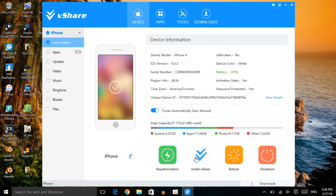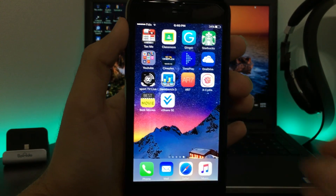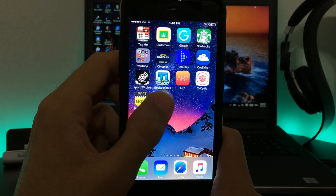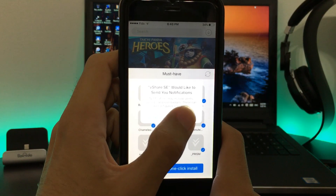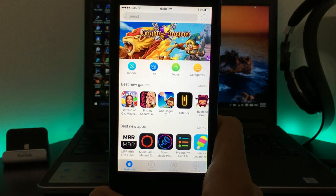If vShare is already installed on your device, don't click 'Install vShare' again since it's already done. That's the only process we need on the computer, so we can close the software and get back to the device. Here's the app — vShare SE — so let's open it up and show you that it works and allows you to install apps and games including in-app purchase games.